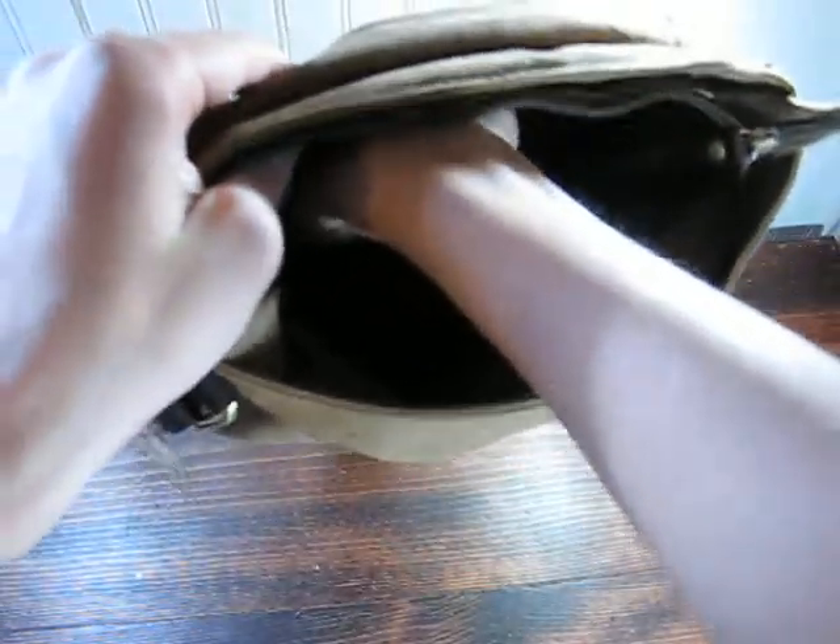There are two smaller sections here, which would hold like a cell phone, a charging cable, something like that. And then on the other side there's just another pocket, which is the same size as the one on the back.